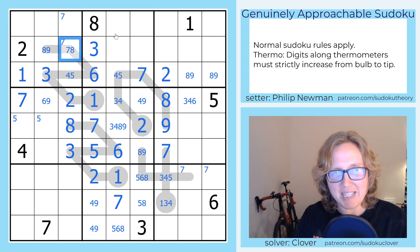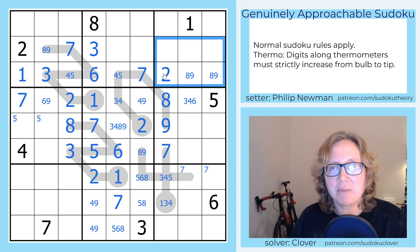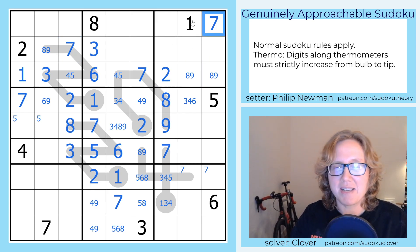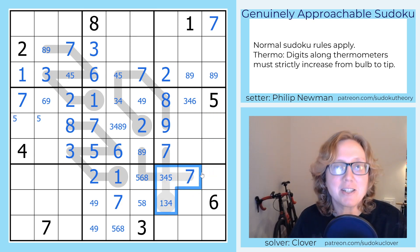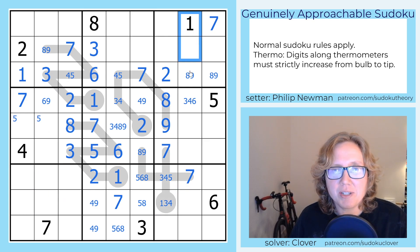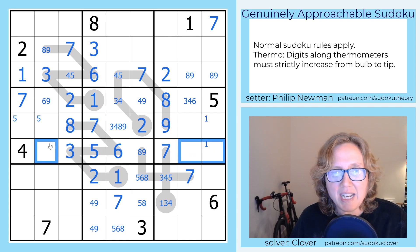Oh, I have an 8 here — I didn't actually see that earlier, but that places a 7 here now. And now I can keep going with 7s: these 7s block 7 out of these cells, this 7 blocks a 7 out of this cell, so I'm going to place a 7 here. That makes 7 my last digit on this section of this thermo. So I have a 1 here — this kind of mirrors the deductions on the left, where 1 sees all of these cells, but I don't know exactly which of these cells I'm going to put a 1 in. Here I still need a 1, a 2, an 8, and a 9.